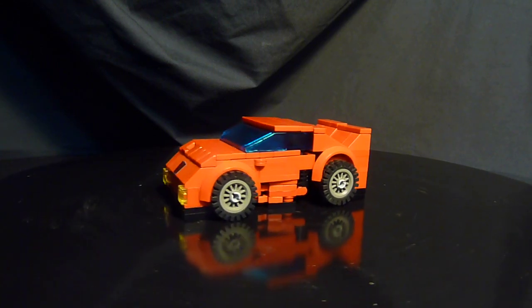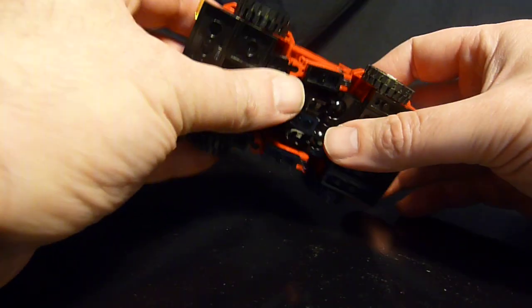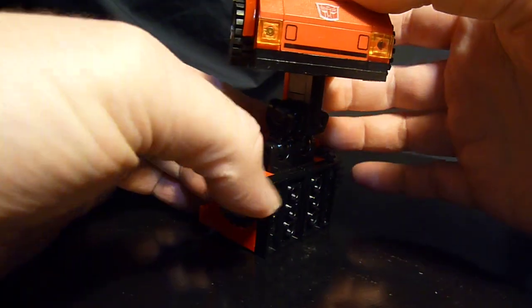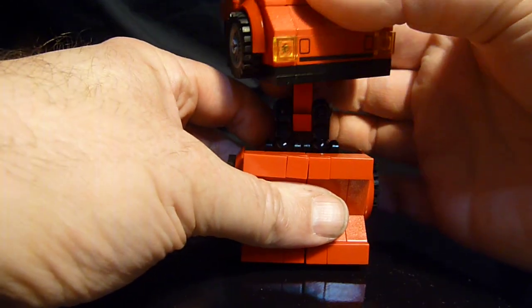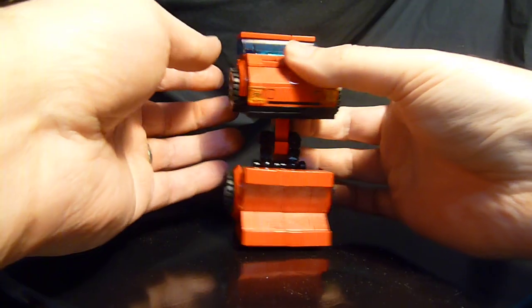Let's get right to the transformation. It's fairly simple. You want to first pull out the bottom section, which will become the legs, then swivel it around 180 degrees to the front. You can move your legs after — let's just get a shot here so you can see the transformation.